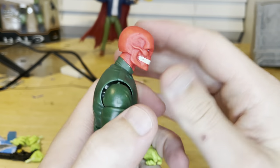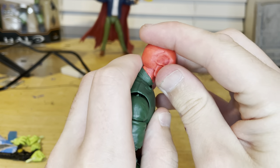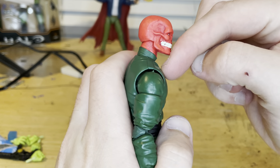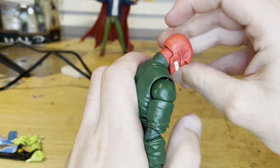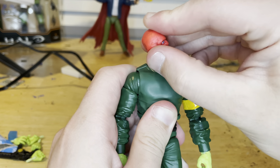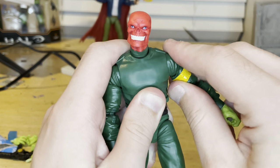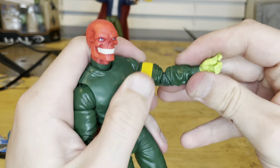Let's go over the articulation. He has a double ball joint on the head — he can look down and up, and has head pivoting left and right. He also has a ball joint at the bottom of the neck, like the new Ironman. So now he can look down farther, up a little more, do a head pivot and neck pivot, and go all around. Shoulders can move out pretty much 90 degrees with 360 rotation, bicep swivel.